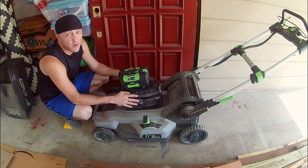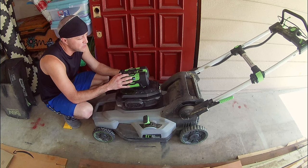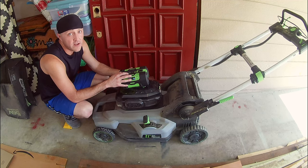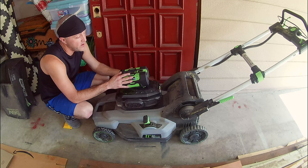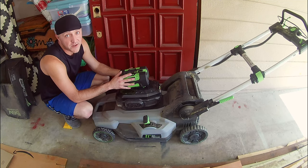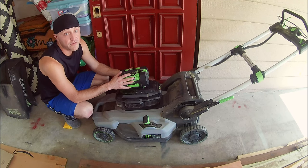Unfortunately, while the Ego tools seem to be well made, the batteries have quite a few issues. We have friends that bought an Ego mower and battery around the same time that we did, and their battery has failed as well. Reading online, it seems that Ego battery failures are unfortunately pretty common. So we don't want to invest that much into Ego batteries again for the fear that they're going to fail.